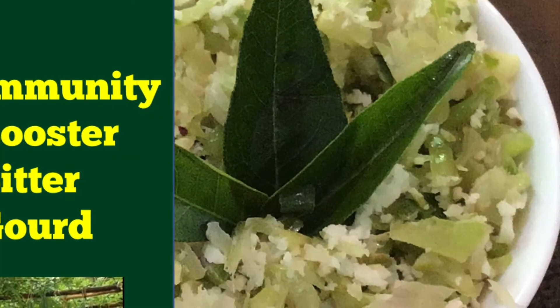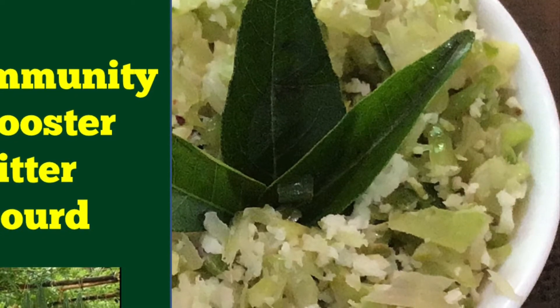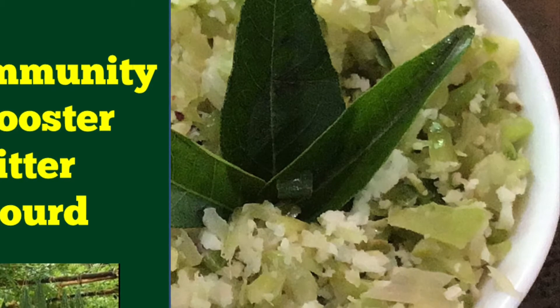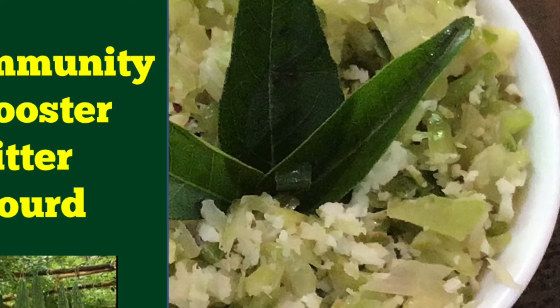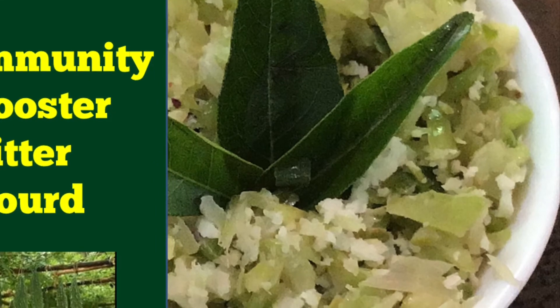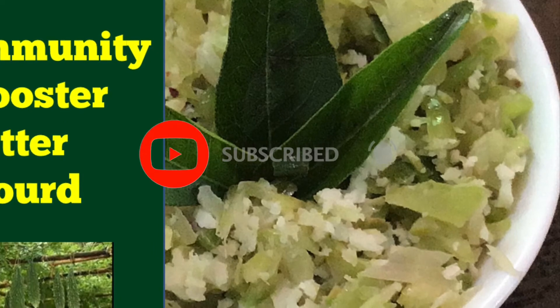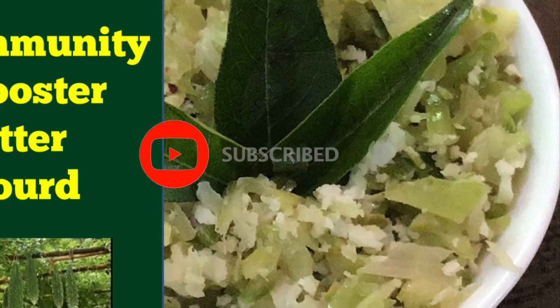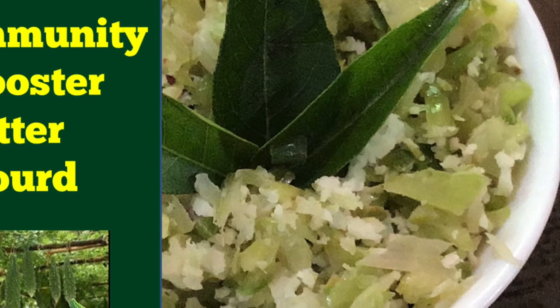Enjoy the dish with hot rice and chutney — it's satisfying and enriching. Try this way and stay healthy by adding bitter gourd to our regular meals. If you like my video, share it with your friends and subscribe with post notifications turned on. See you soon with another simple recipe. Take care, see you soon, God bless you.